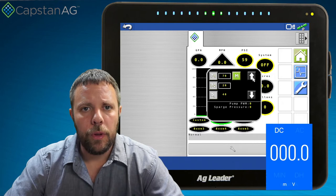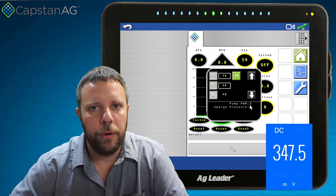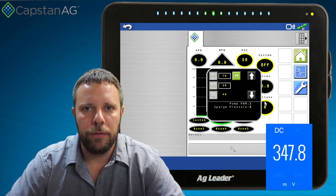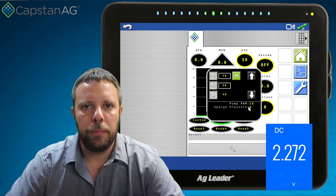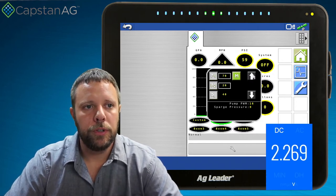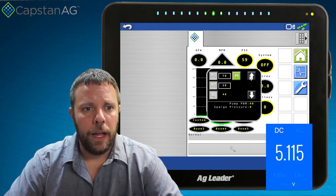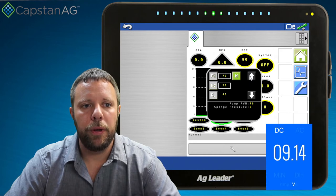When we come back to the home screen and go into PSI control in manual mode, I start hitting the increase arrow and you can see the pump PWM comes up. At 2% pump PWM we're sending 2% of the voltage to the pump, and you can see it produces a very small voltage — 350 millivolts. As we continue to increase, at around 16% pump PWM we're now at 2.3 volts. As you continue to increase, at 36% pump PWM we're measuring five volts, and it steadily increases up with the pump PWM.